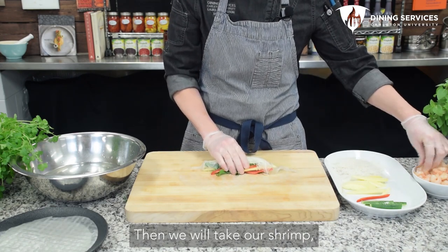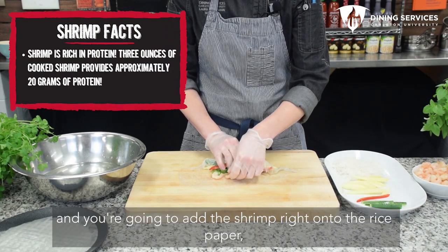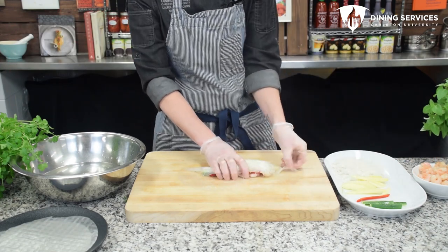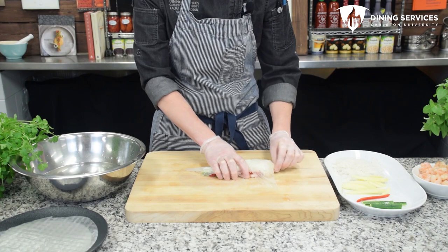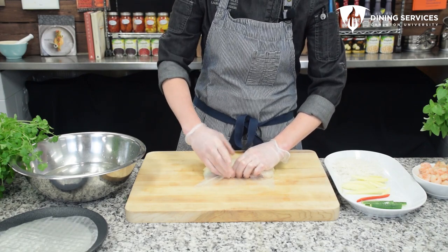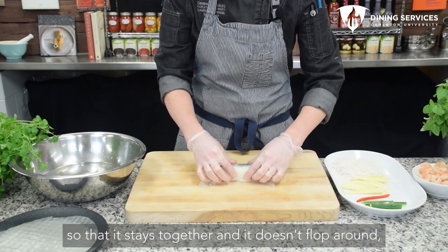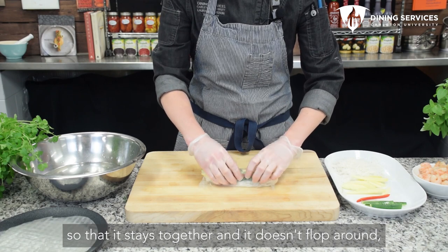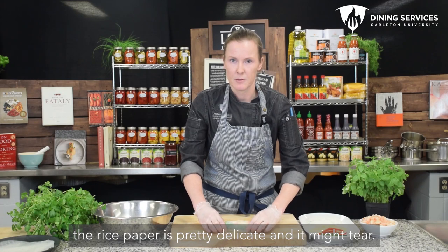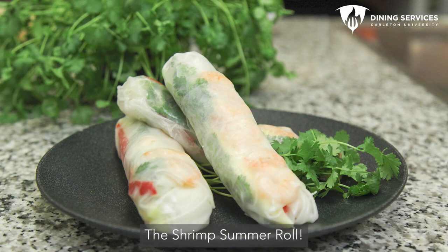Then we'll take our shrimp — we'll use about five — and you're going to add the shrimp right onto the rice paper, not onto the vegetables. Then you're going to fold up your edges and continue to roll. You want to roll it tight enough so that it stays together and doesn't flop around, but be careful not to do it too tight because the rice paper is pretty delicate and it might tear. And there you have it — a shrimp summer roll.